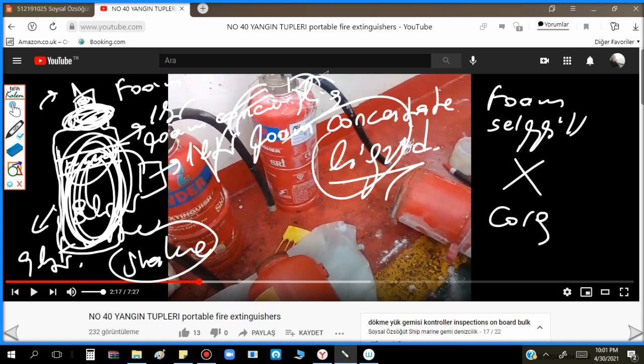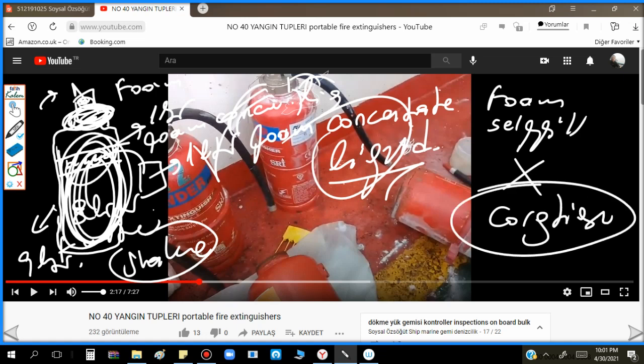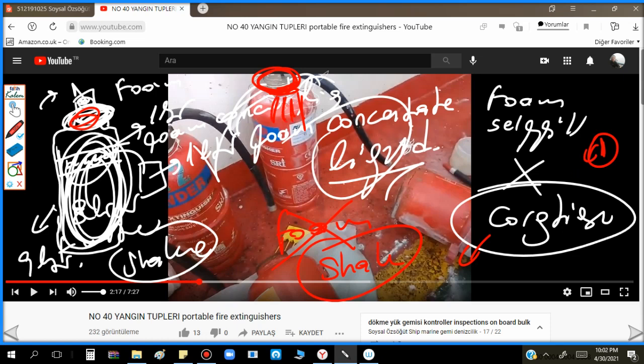However, if it is a cartridge type foam extinguisher - only cartridge type - you can open it. Some foam extinguishers are cartridge type. If you are not sure, never open the foam type. If it is a self-shake type and there is any leakage, you can see from the indicator because it will lose pressure. If the tap is not tightened properly, it will lose pressure and you can understand there is some leakage. But if it is not losing pressure, it is already properly tightened - don't touch the foam extinguisher.